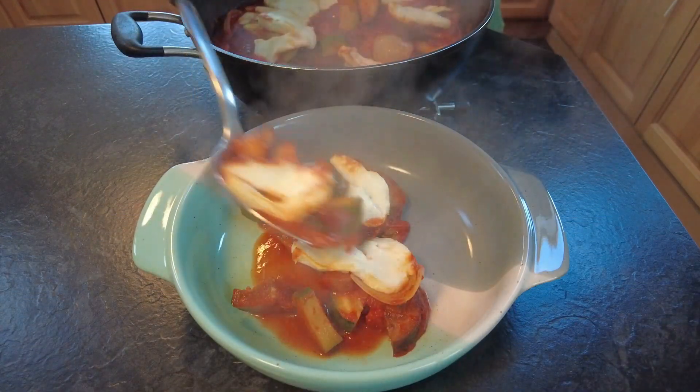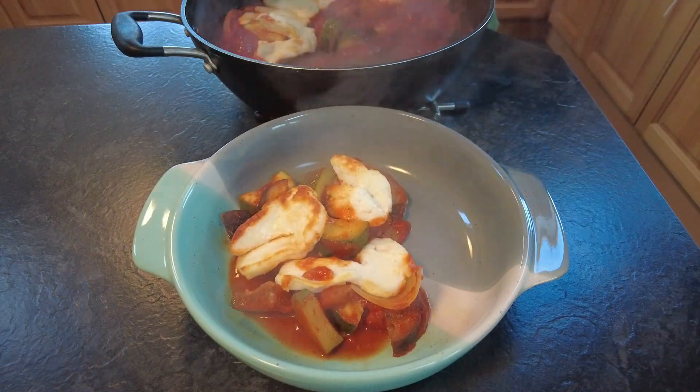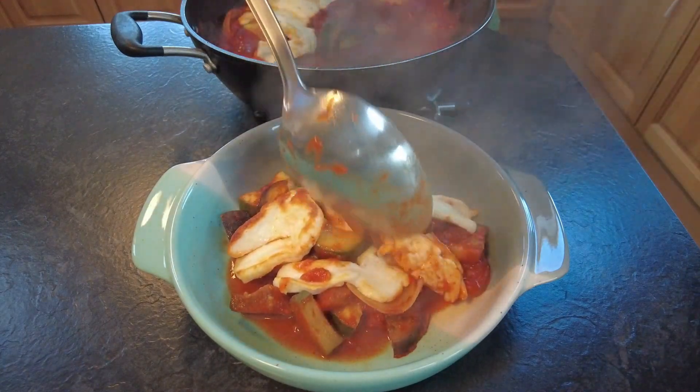Hi guys, welcome to Mark's Home Kitchen. For today's video I'm going to do a halloumi and vegetable bake. So sit back, relax and enjoy, and thanks for watching.